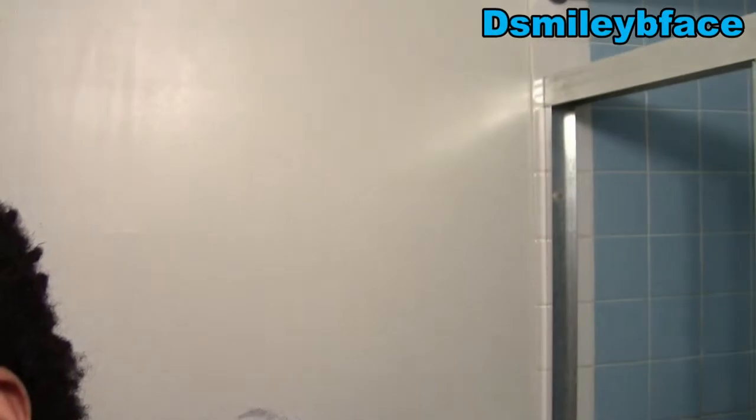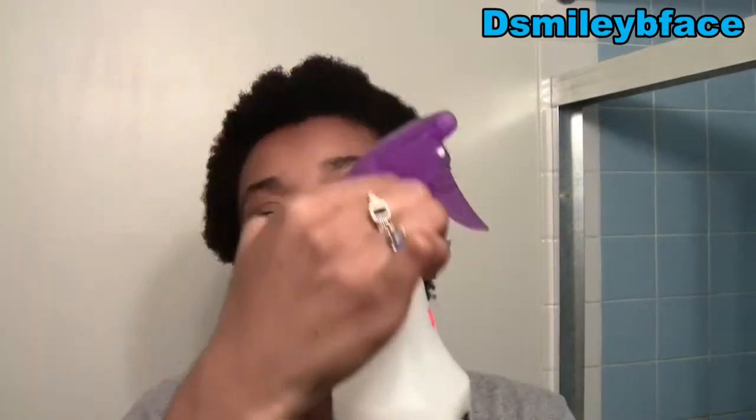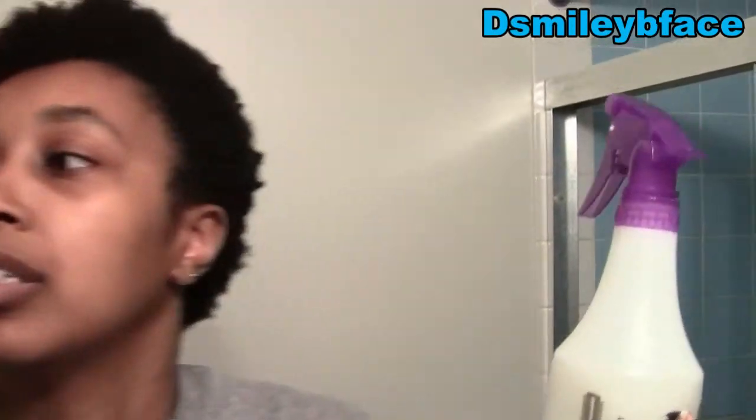I have my moisturizer mix here. It consists of warm water, a couple of drops of castor oil, and about 40 pumps of Shea Moisture's Raw Shea Butter Restorative Conditioner. This is a mix I got from Black Is Beautiful, a vlogger on YouTube.